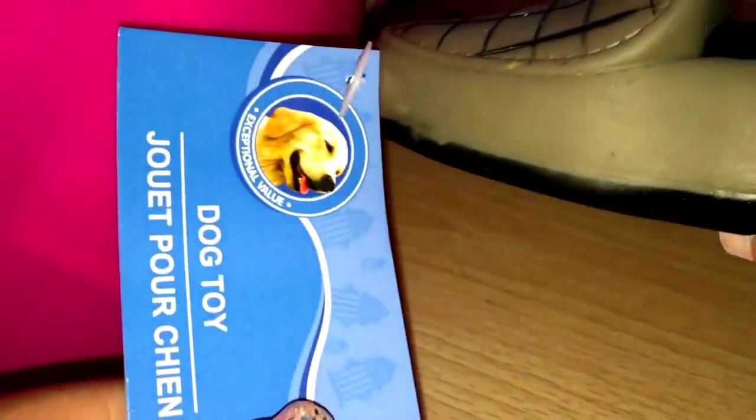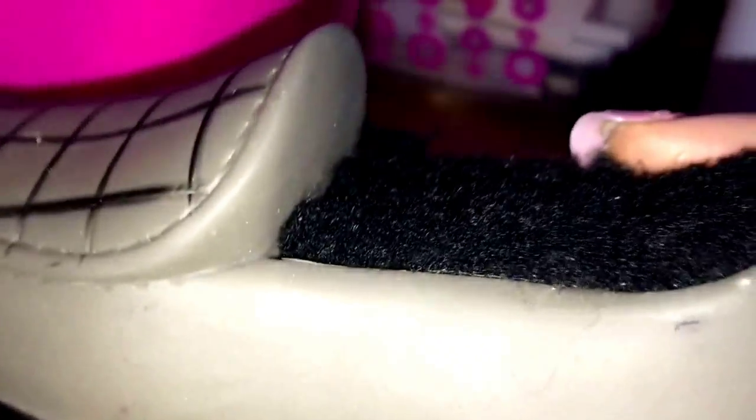I got her this cute little doggy toy — it's a slice of pizza, really cute. It just says doggy toy and it's loud. Then I got her this really cute hot dog — I thought that was super cute and it has a little squeaker in there. Then I got her this little slipper — it's so freaking cute. And then I got her this little cheeseburger.